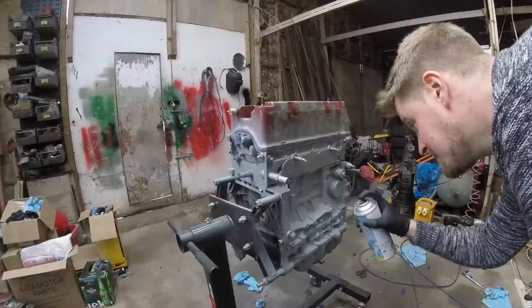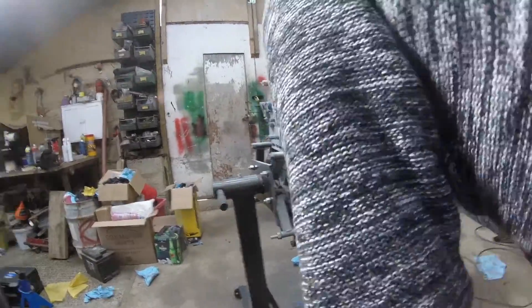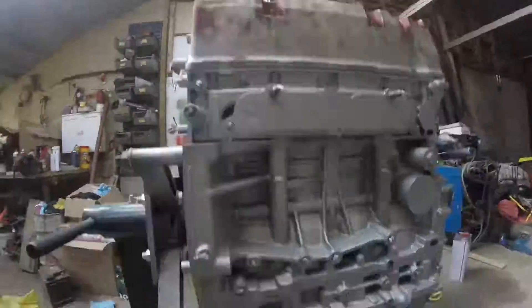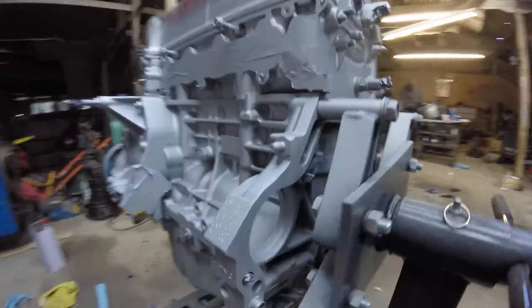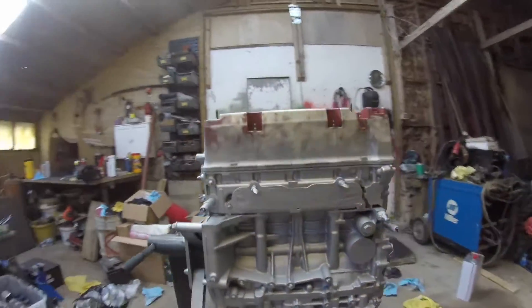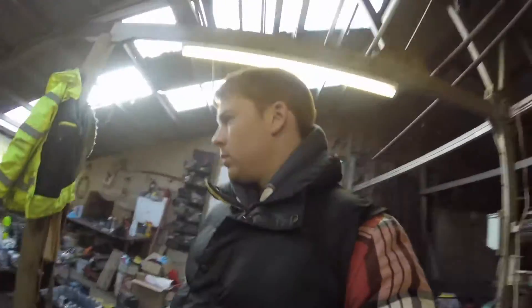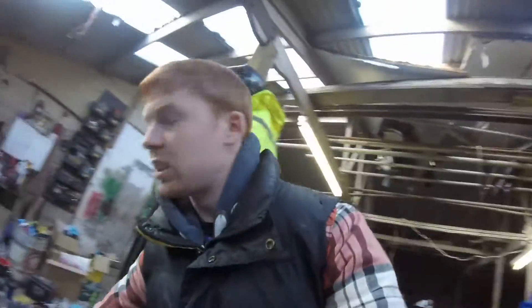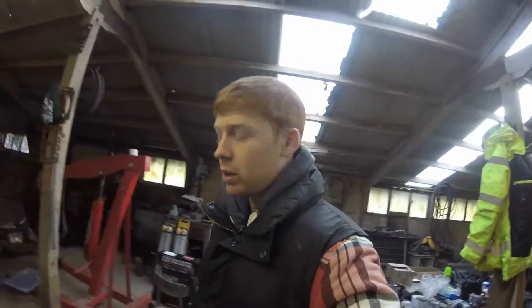We've given the engine three coats of silver now. The paint is rated to 800 degrees — good job, Sam. This stuff is really quick drying as well — it doesn't even seem to come out of the can very wet. So hopefully by the end of today we can start getting all the tape off it and start getting some stuff back on it. The gearbox looks pretty good.